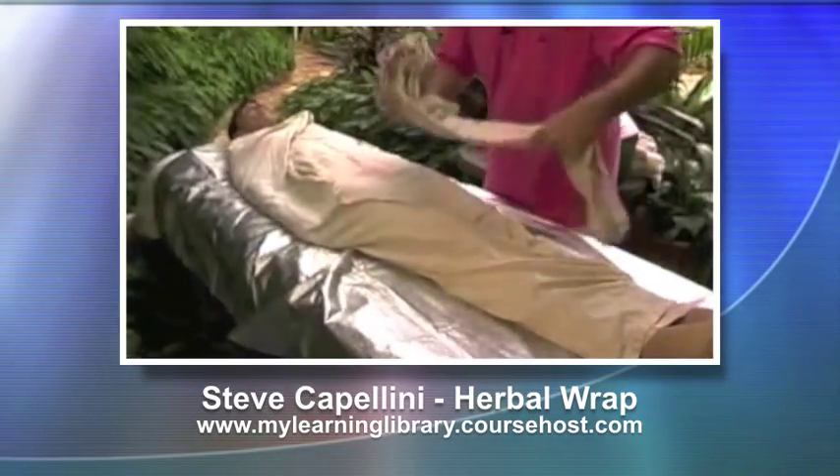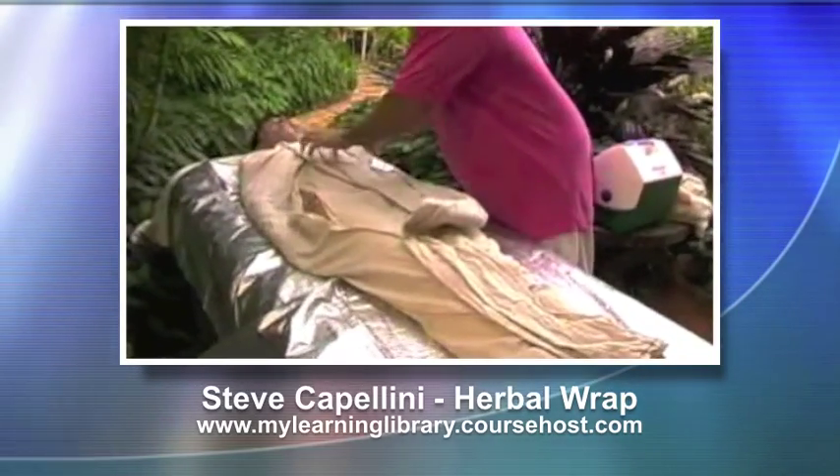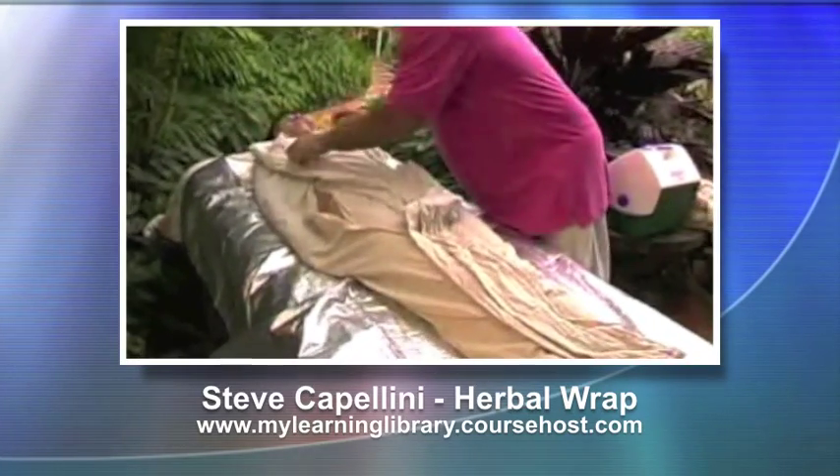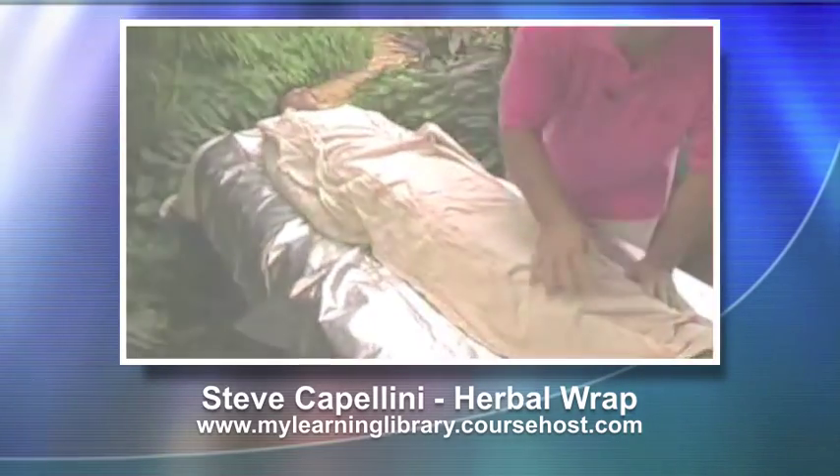This only gets unfolded halfway. Be careful not to open it up on her face — open it up only up to the shoulder level. This second sheet really adds a lot of extra heat.